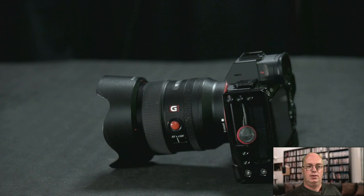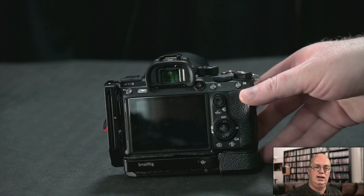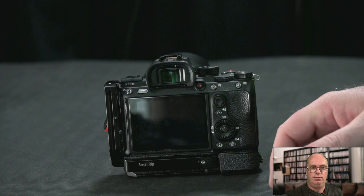If people have been following my channel, I have several fixes. I am not a strong believer that Sony has the worst weather sealing cameras in the world, but I don't think they have the best either. Some of the things I've helped design, like these L-plates for Small Rig, we designed with extra water protection. I've done quite a few small fixes for them — it doesn't make them perfect, but makes them better.